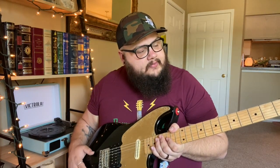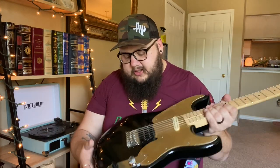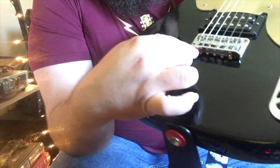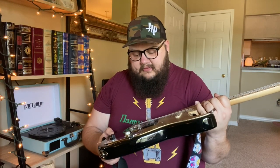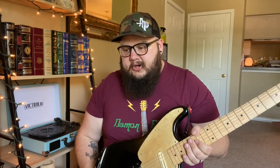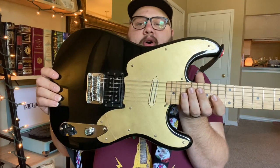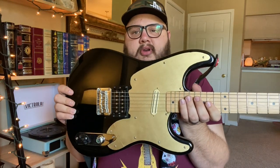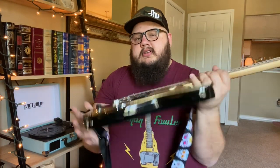It's like a Strat body with a Tele neck, and the layout is supposed to look like a 59 bass — basically just a 59 bass version but as a guitar. The bridge is the only thing I want to mod because it loads through the back and you get too much tension on the string. I'm waiting for the bridge I want to come back in stock on GFS — every time I go to order it, it's sold out. The pickguard is a gold one I made just to experiment with spray painting — not the best, but from far away no one can tell. Squier 51.